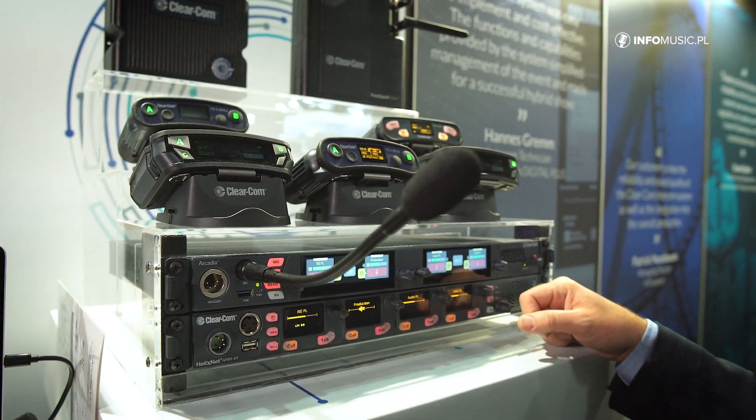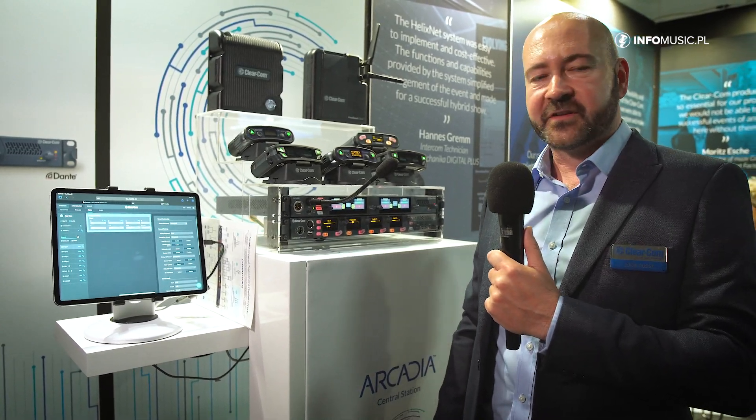The station also supports 64 channels of Dante for high audio interfacing, and four-wire ports and Encore two-wire party line on the rear of the unit. All this is controlled from the CCM web browser and can be configured very quickly in a live environment.